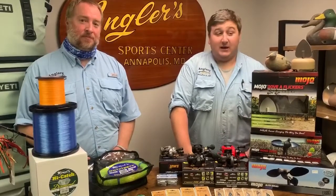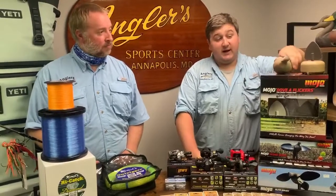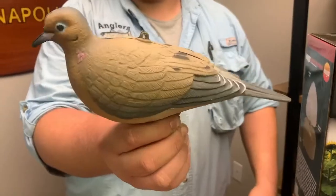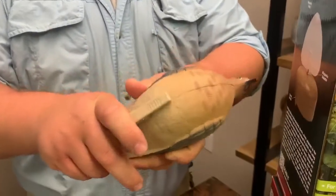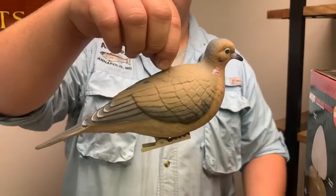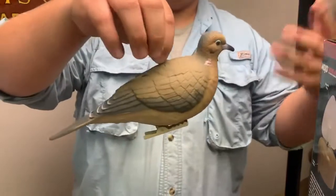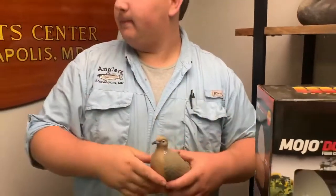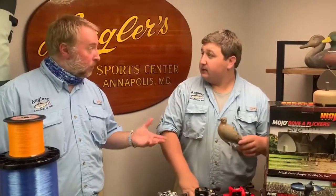Everybody knows September 1st, this upcoming week, is the opening day of dove season. So we have a few must-haves for your dove spread. We have the Greenhead Gear doves — super realistic paint schemes. They look just like an actual dove. They have clips on the bottom so you can clip them to tree branches. They also have little holes in the top where you can tie some clear monofilament and throw them over a tree branch and let them hang, or telephone poles, anything you can hang them from, to get a whole different variety of decoy spread. They come two to a pack, which is nice. They're relatively inexpensive — you can load up and make a nice spread.